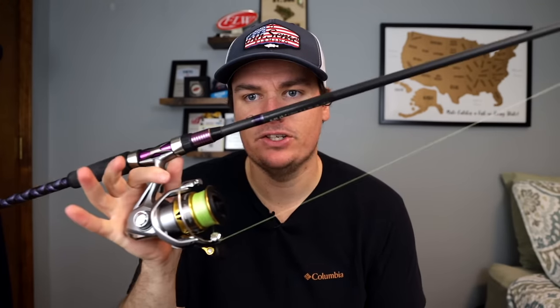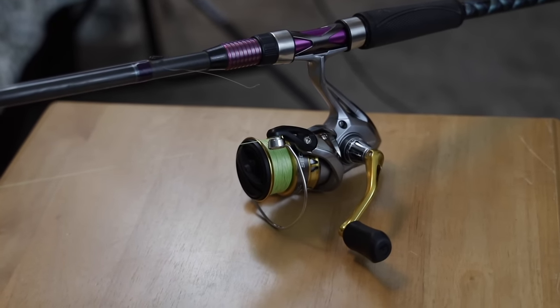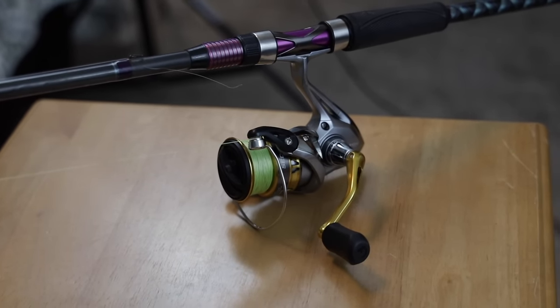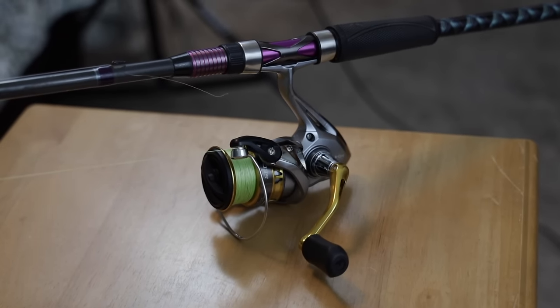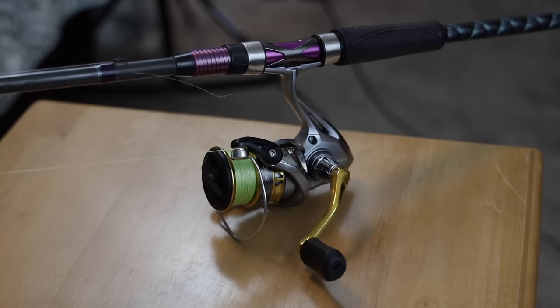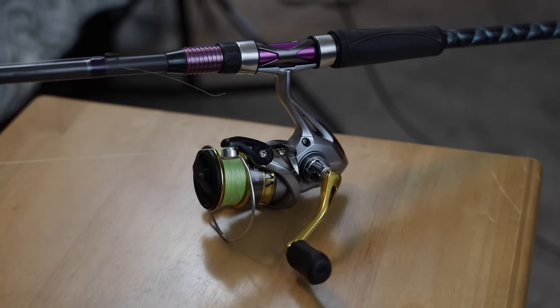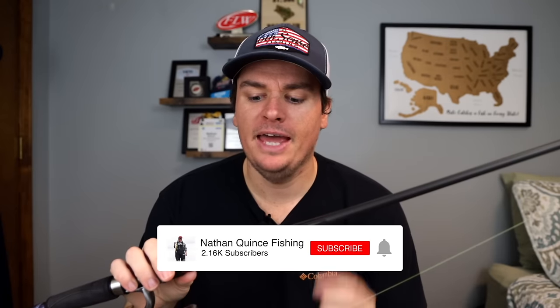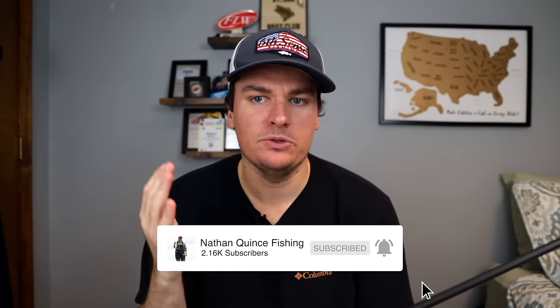Welcome back to the channel. Today we're going to be talking about one of my favorite things for fishing up here in the northeast, and that is spinning rods. I know a lot of people don't like spinning rods, but I absolutely love them. Up here, if you fish in the northeast, they're an absolute necessity, and I've fished with a ton of them for all different types of techniques — largemouth bass, smallmouth bass, it does not matter. I've caught a ton of bass on a spinning rod and I think I've really narrowed it down to the one spinning rod that is an absolute necessity no matter where you fish in the country.